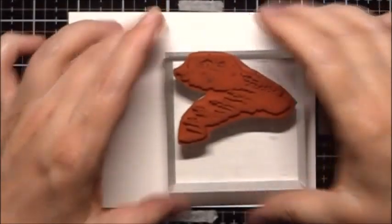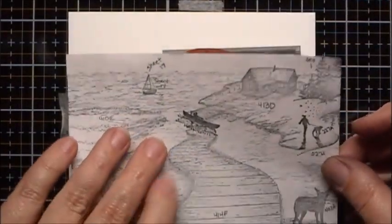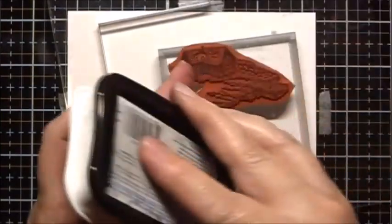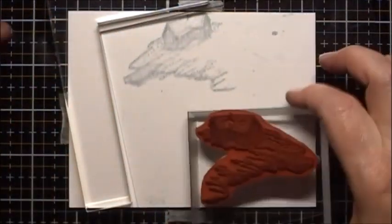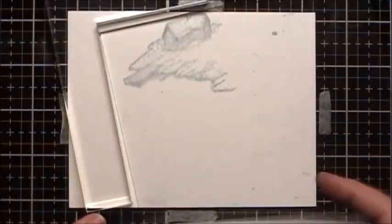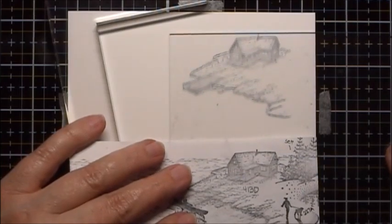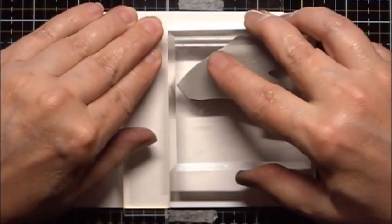I will start by stamping the little building, which is right here. This is Stamp 413D - this is one of the new Stampscapes releases. I'm going to use my large stamp positioner for this. I will start by stamping on the acrylic plate, re-ink it, and position this so that it's roughly in the same position as my test stamping. And then I will stamp it again.